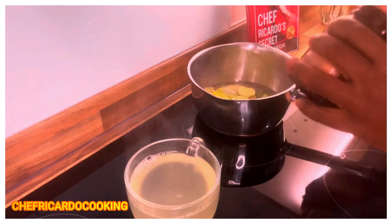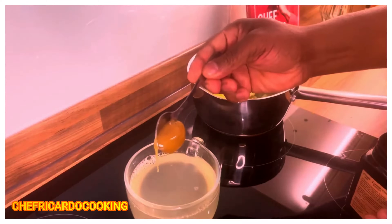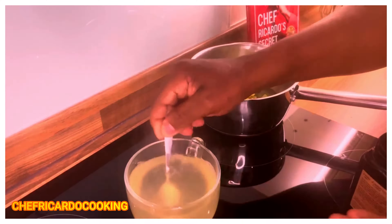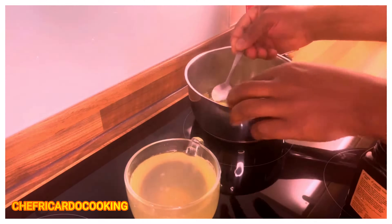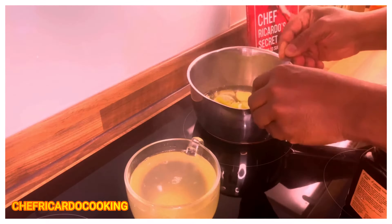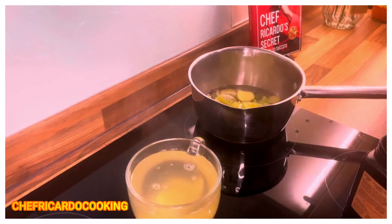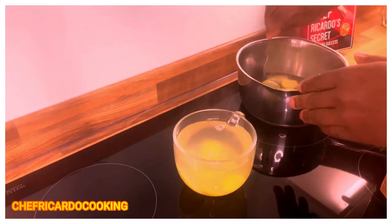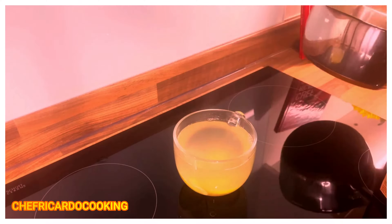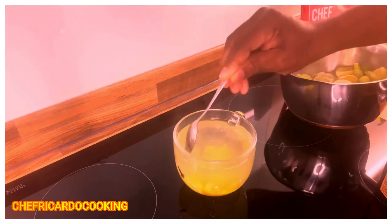Get some organic honey and put it in like this — this is a good organic honey. Then we have the key lime — let's put a slice of the key lime in, two slices of ginger inside of it also, some of the celery, and the cloves inside of it as well.